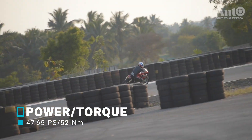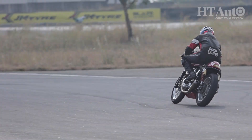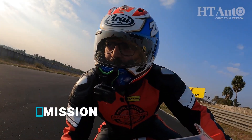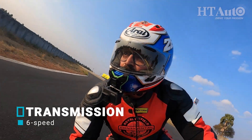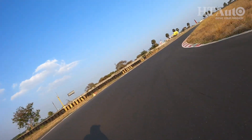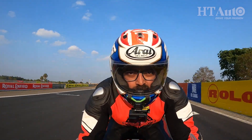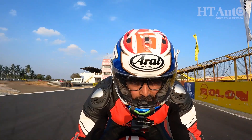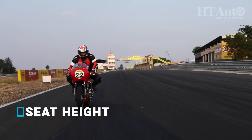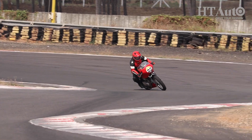I remember going easy on turns initially, but soon after that I was scraping the suit's knee pads. I wouldn't say losing all the weight has made the bike a completely light machine to ride, but yes, it did bring along a huge difference to say the least. Diving into the corners is definitely easier and less demanding while maintaining the same amount of high-speed stability. The cherry on top is its braking, which takes care of everything even if you are going way beyond the track's limits. Also, the stiffer suspension setup takes care of compression at the front end when slamming the brakes hard, which in return also allows the rider to carry over faster corner speeds.